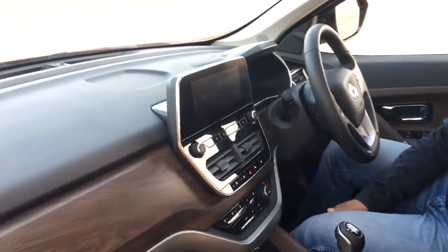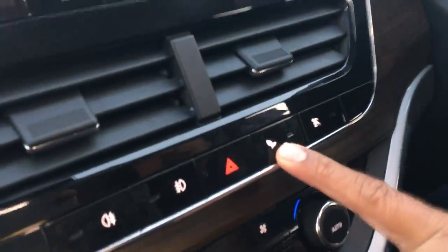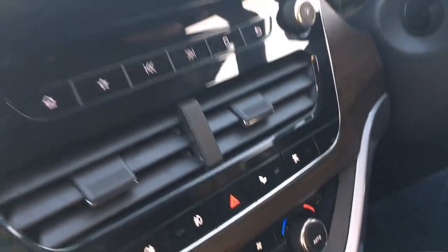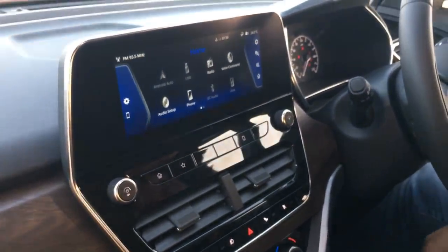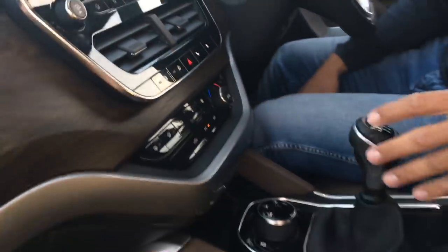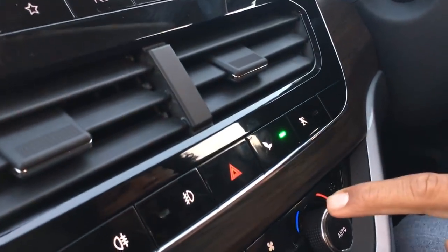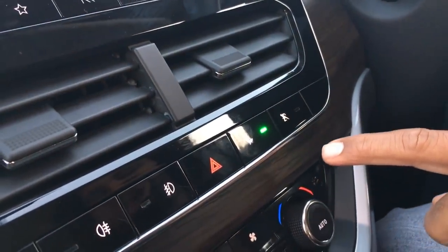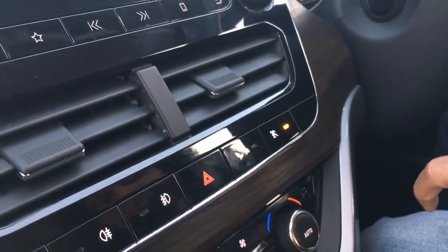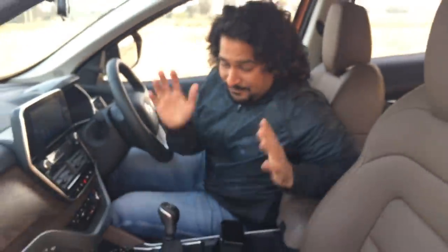Aside from the terrain modes, you also have other drive modes. There is Eco and there is Sport. There's also a voice that you can hear telling you which mode you've selected. What do you think about somebody talking back to you? Let us know.